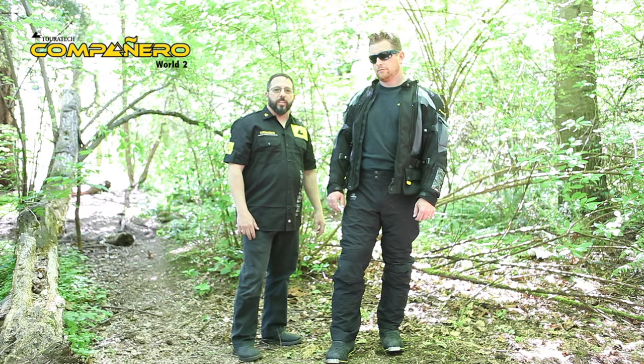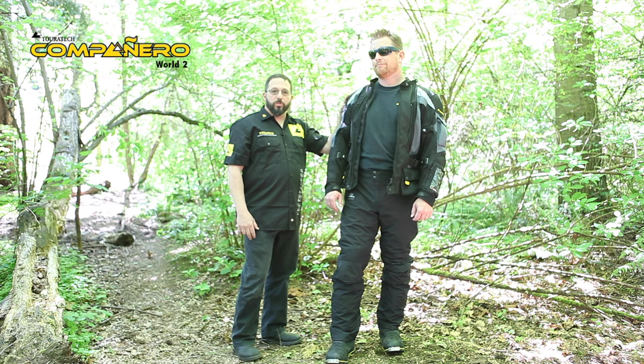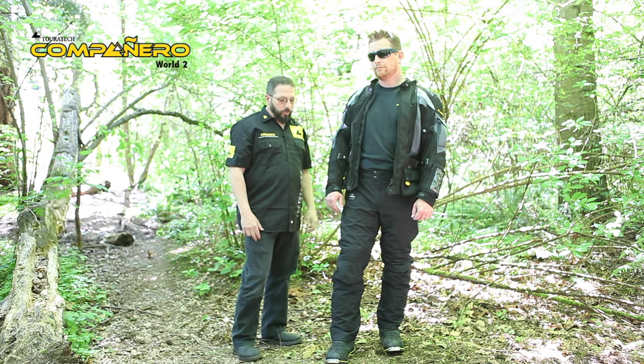Hi, this is Aaron with TourTechUSA and this is my model Paul. Today we're going to be showing you the new Campanero World 2 pants.